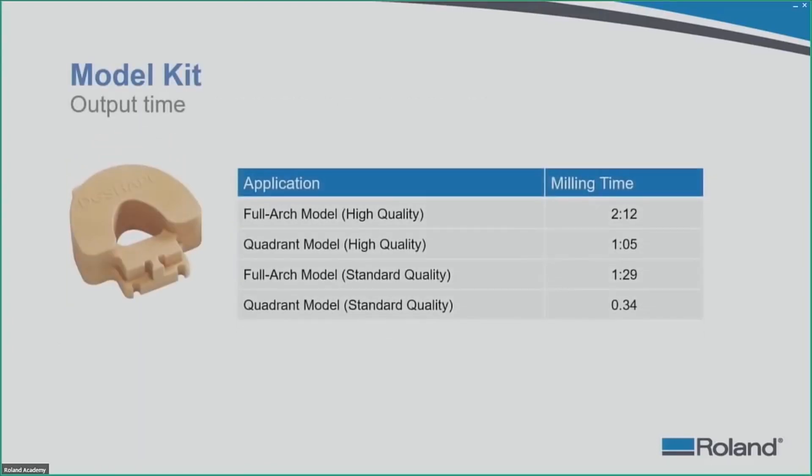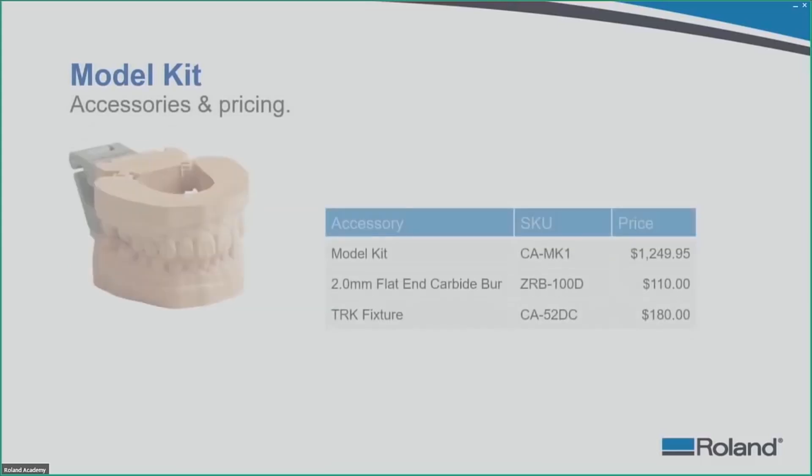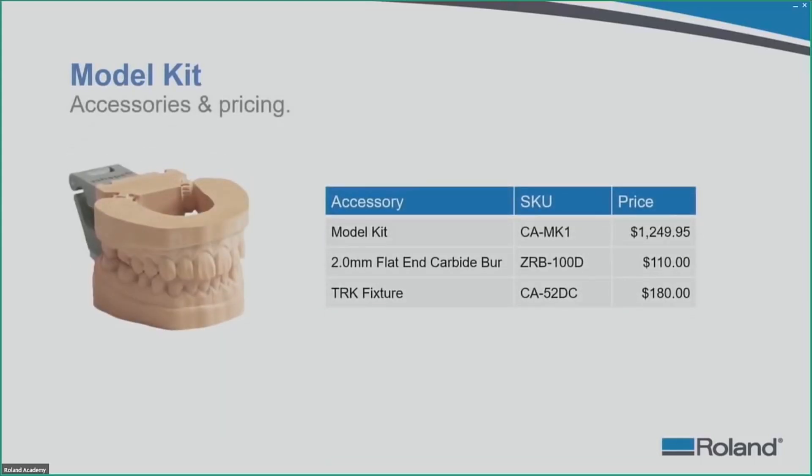For model kit output times: a quadrant model can be done in about 34 minutes and a full arch model in about 1 hour and 29 minutes for standard quality. High quality times use an extra tool like a 0.6 or 1.0mm to refine further, and that choice is made in the CAM software. The model kit is priced just under $1,250 and comes with a 2.0mm flat end carbide burr and three TRK fixtures.